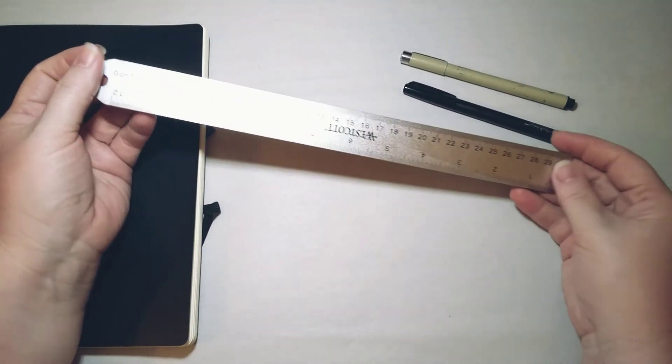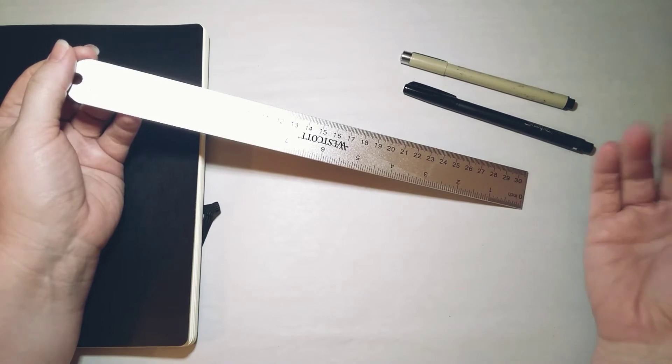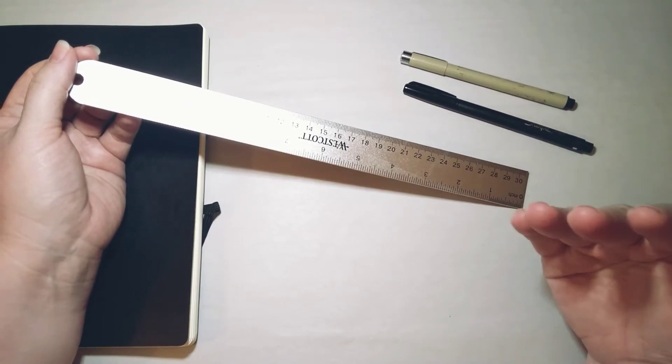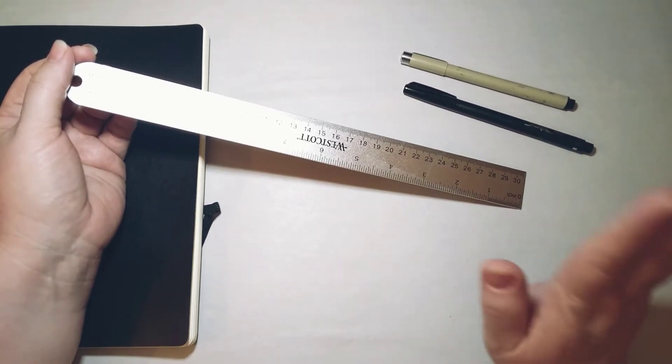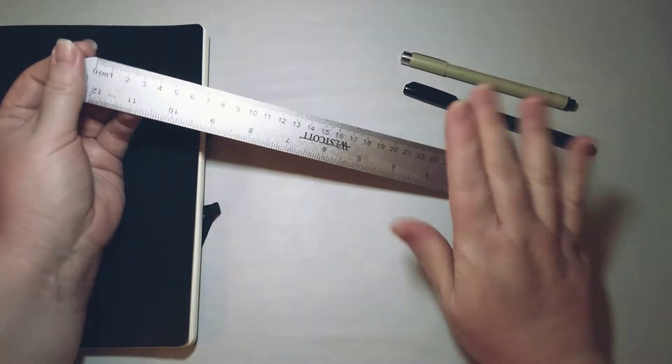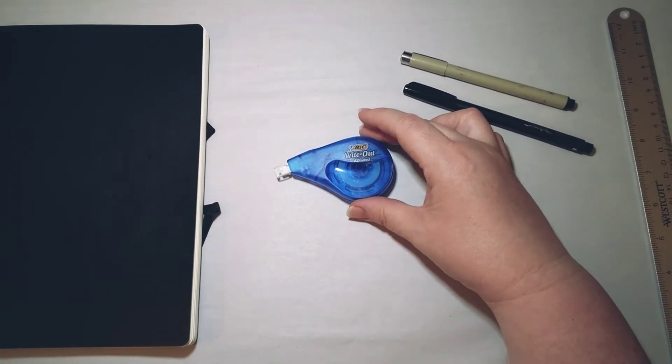I do have a ruler. I generally don't use one when I make my spreads because I'm not that concerned about having straight lines or making everything look perfect, but since I was filming this and it was going on the internet forever, I thought my lines better be straight. So I did use a ruler for most of my lines.